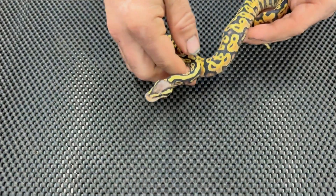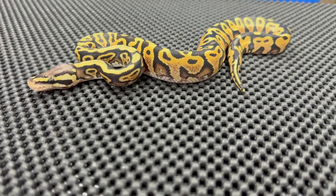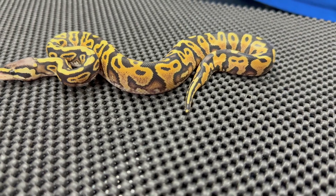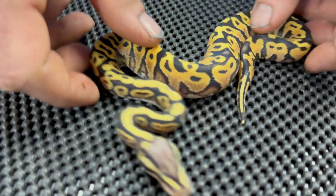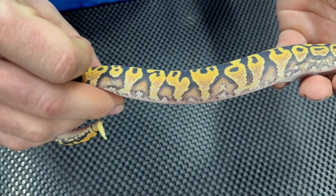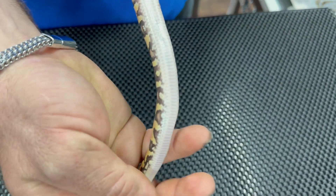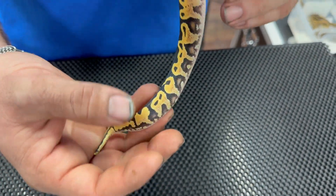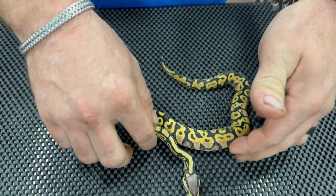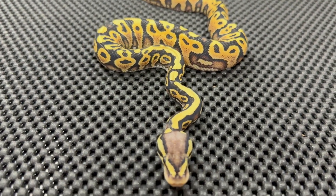And last but certainly not least, we have the pastel axis lace. And this one did exactly what we were hoping that it was going to do. You see it really pulled that lacing all the way up the sides. Now she's really starting to get a lot more orange — it's kind of hard to tell on the belly, but you can kind of see it on the sides. I have a feeling that this girl is going to get brighter and brighter over the next couple of sheds. Hopefully it really starts to pull that orange in. So there you have the pastel axis lace.